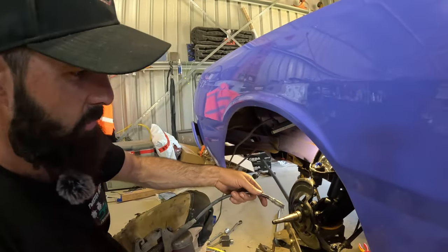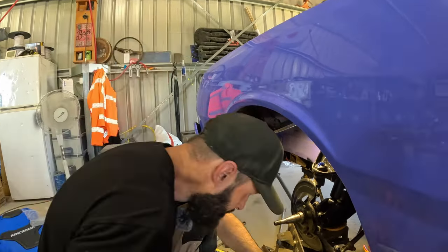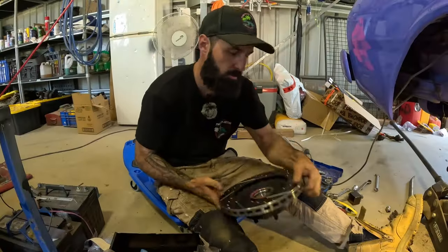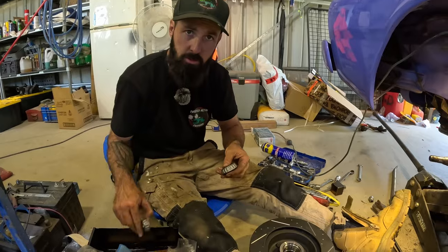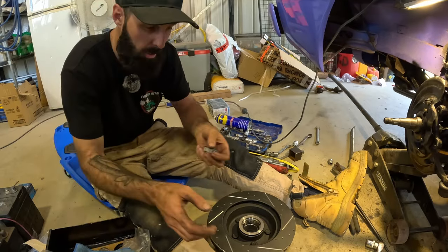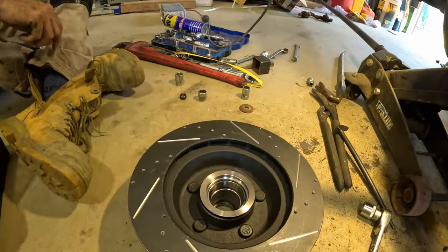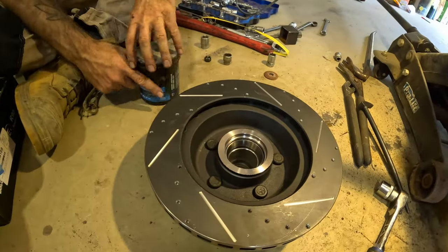We'll do the rest of these grease nipples and then start putting the bearing and rotor back on. So we have the new drilled and slotted performance disc rotor here. It comes with new bearings — we actually ordered two sets so we've got some spares. I'm going to show you how to pack a bearing. This goes for trailer bearings or any other bearing you're going to replace.